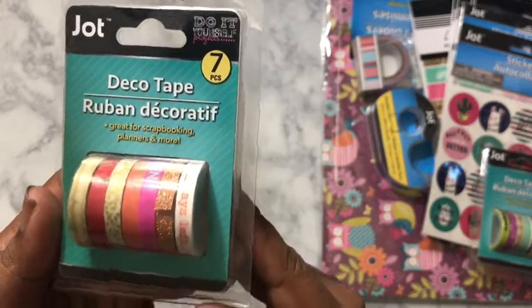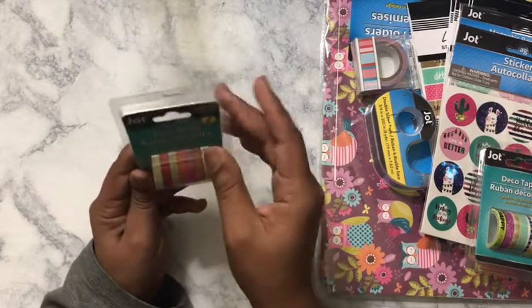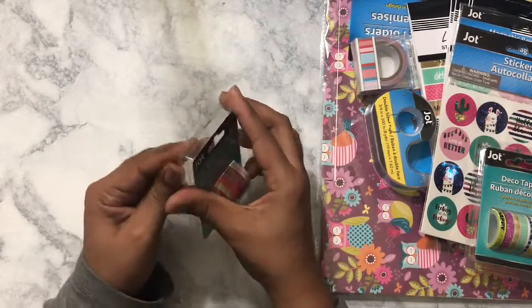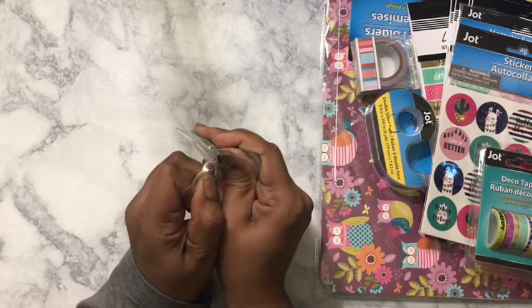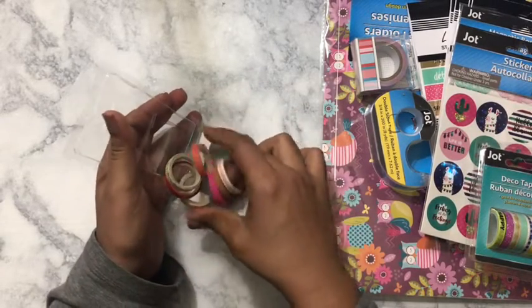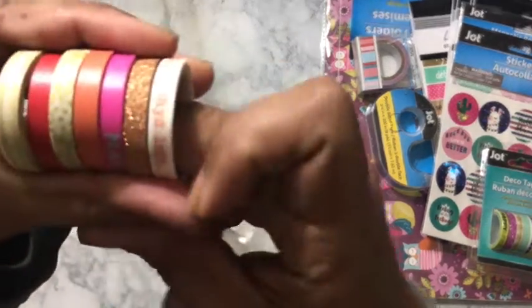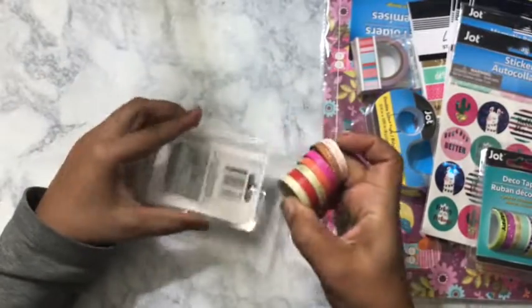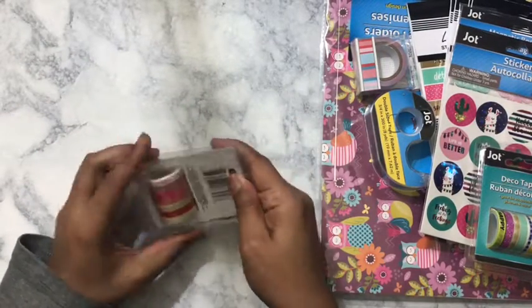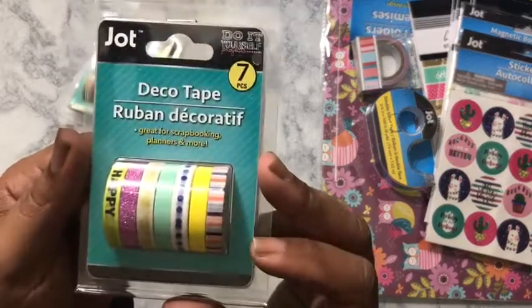I've got some washi tape — you get seven rolls. I do not have anything bad to say about this washi because I've used it before. That is a good deal to get this many rolls for one dollar. The washi does not come up, it tears off good, so that won't be a problem. I got another washi, also a dollar, and you get seven in here.